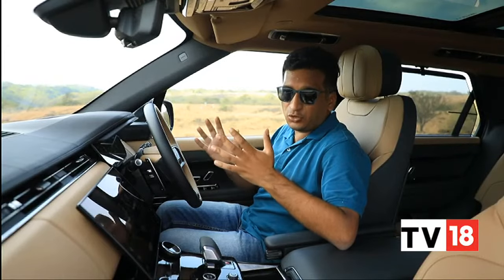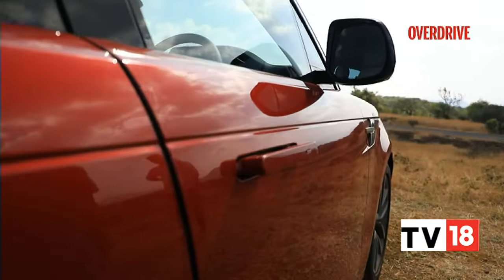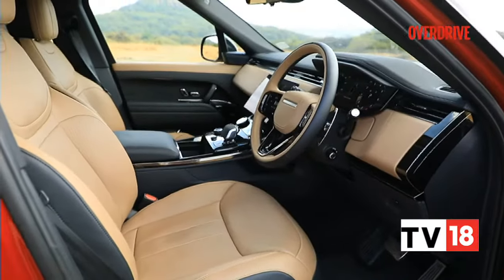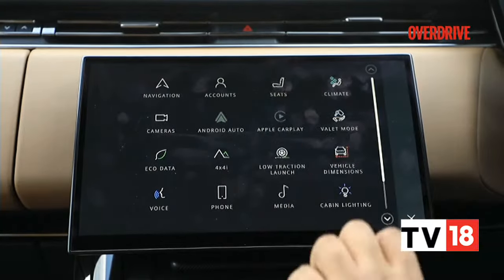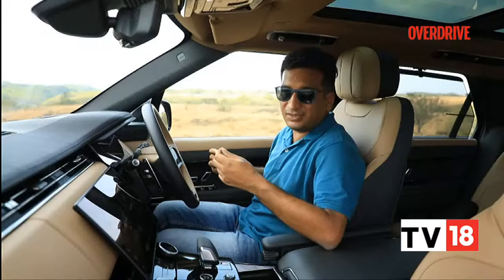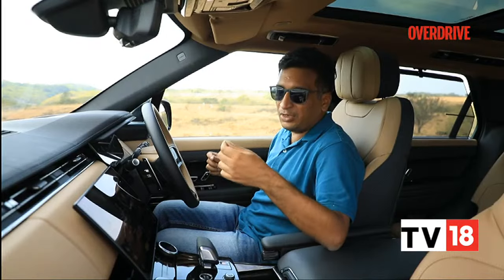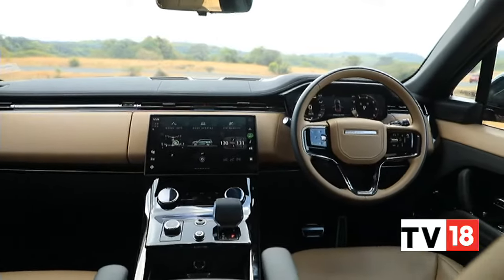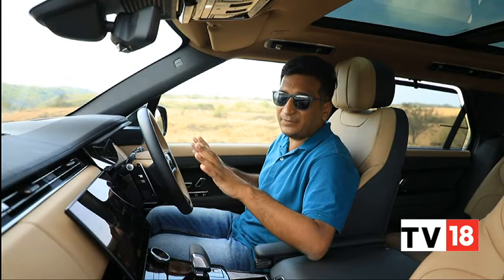You expect a Range Rover to be inviting and the Sport does not disappoint. It starts right from the beginning with the soft-closing doors and those flush door handles. When you're seated inside, the seats bring themselves up to the position you left them in — same for the steering wheel. The massaging function will come back on if you wanted it to, and same for seat heating or cooling, which is a rare occurrence but gives you that sense of luxury. Some features like auto hold and start-stop are buried deep in submenus, same for the vent controls, but that's not really a bother since you set those once and leave them.